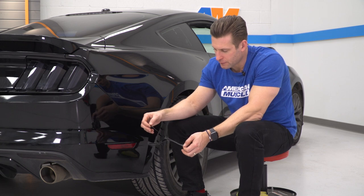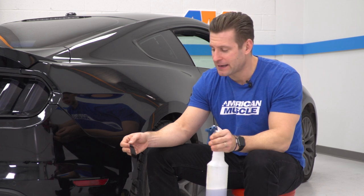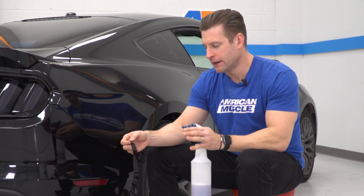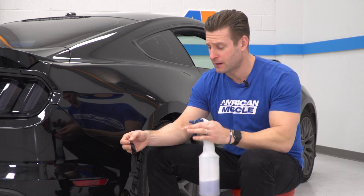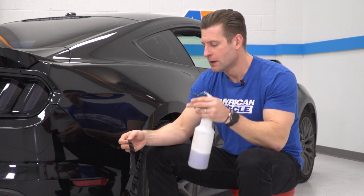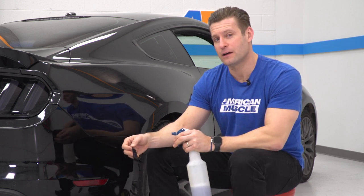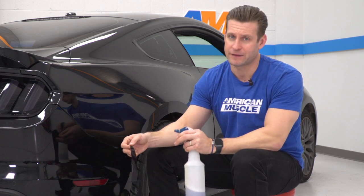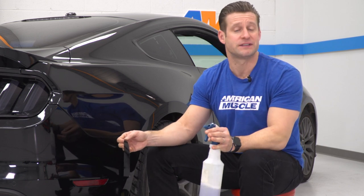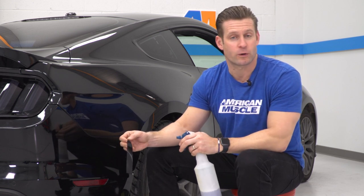With our surface clean, remove the tint portion from the backing paper. An important thing to point out is that with this particular tint kit, you don't need to saturate it heavily — in fact, the more water you spray on it the worse off you'll be because it'll take forever to dry. A very light mist is really all you need with your soapy water mixture. You want to nail your placement first with the vinyl tint kit, because sliding it around is how you end up wrinkling or creasing the vinyl. So: light mist, nail it the first time, then use your squeegee to work out any extra moisture.